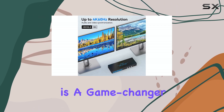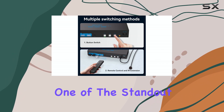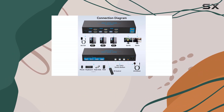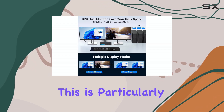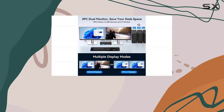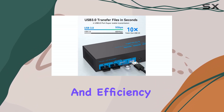This switch is a game-changer for those who need to work with multiple systems simultaneously. One of the standout features is its ability to support dual monitors, allowing for an extended desktop experience. This is particularly useful for professionals who require a larger workspace, as it enhances productivity and efficiency.